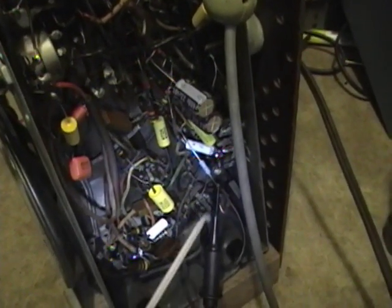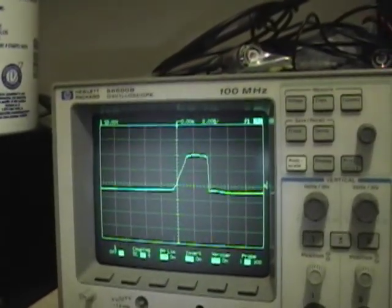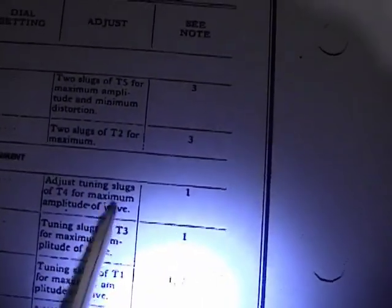I followed the directions, hooked up my scope through a 200K resistor, connected in that non-polarized capacitor, and got my sweep generator hooked up. There's the blob I've got on my scope. The first step is to adjust the tuning slugs of T4 for maximum amplitude.